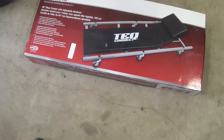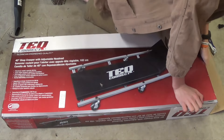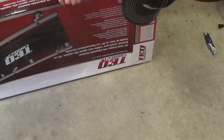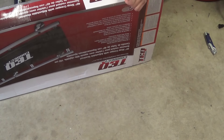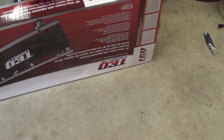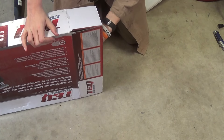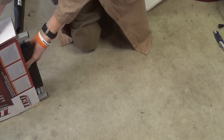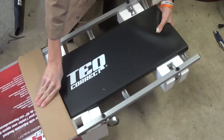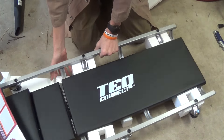Let's go ahead and unbox this thing. On the other side it says '40-inch shop creeper with adjustable headrest.' This could be used for anything — you can even just chill in it. It's like an early Christmas present.